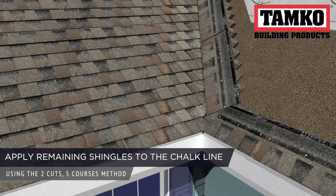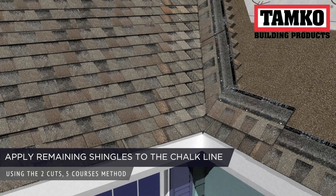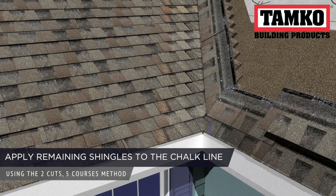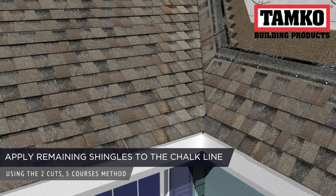To complete your valley installation, position the bottom corner of each row at the chalk line covering the vertical shingle. You can do this while still utilizing TAMCO's 2-cuts-5-courses method, allowing you to install the valley quickly and efficiently.